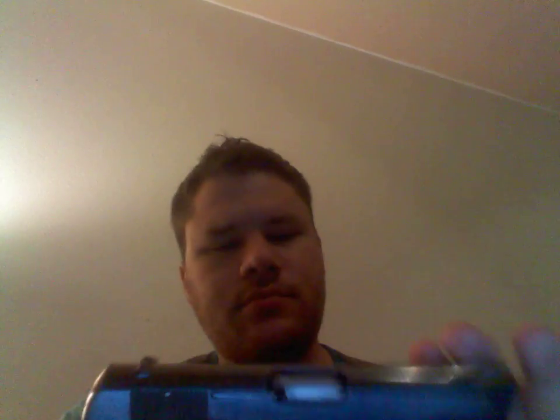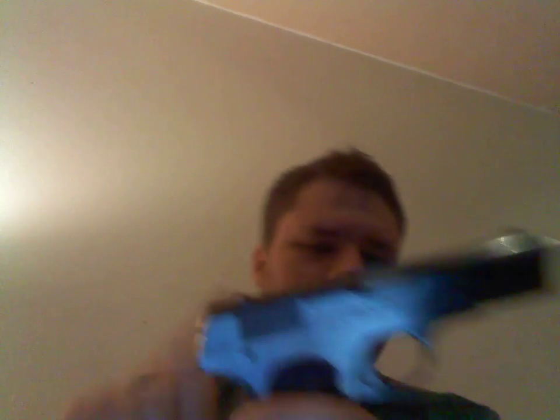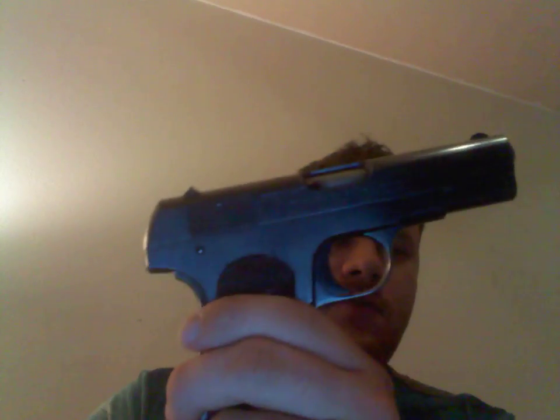Just to recap some cool history: Bonnie and Clyde, Al Capone, Al Capone's accountant, and John Dillinger were all known to carry this gun. George S. Patton carried one and supposedly shot at a German airplane with it.